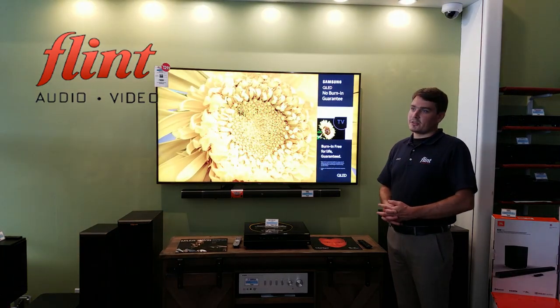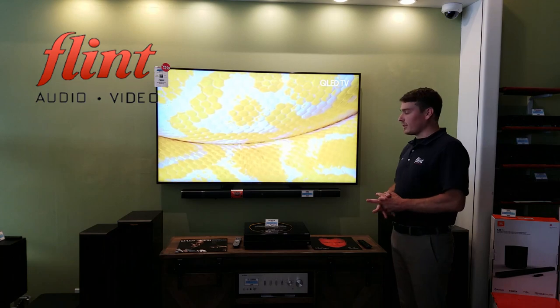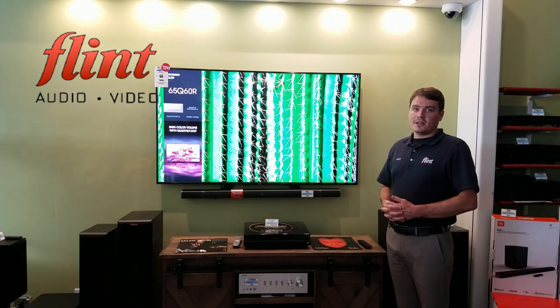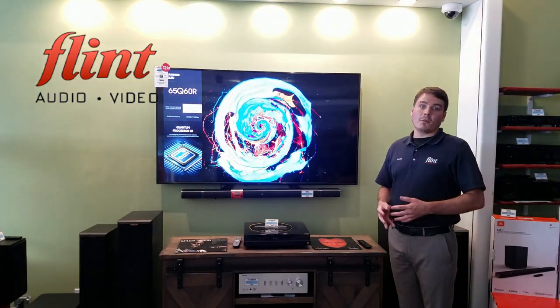If you're looking at external speakers for your TV — which is always recommended given the quality of most built-in TV speakers — soundbars are probably the easiest, cheapest way to go. They've become very, very popular. The only problem is, most of the time you really just get the bar and a wireless subwoofer.